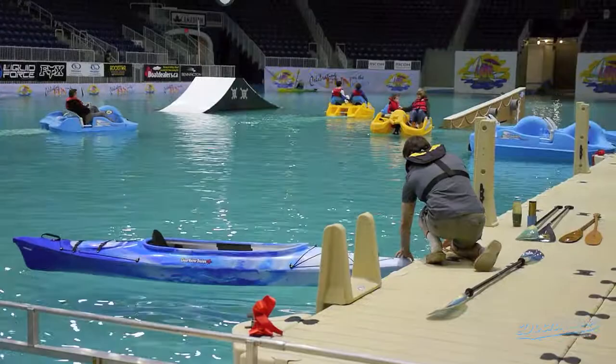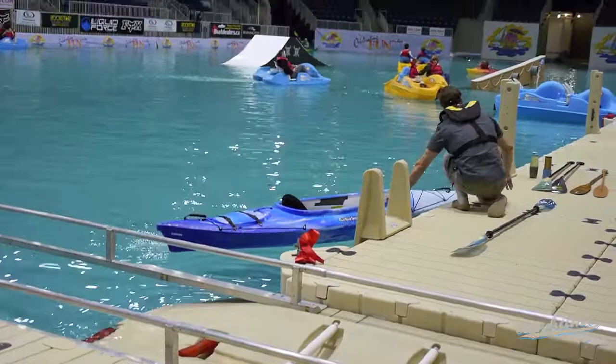It's a beautiful day here on the lake. Who would have thought that a nice day in January would be paddling indoors in the Rinko Coliseum.